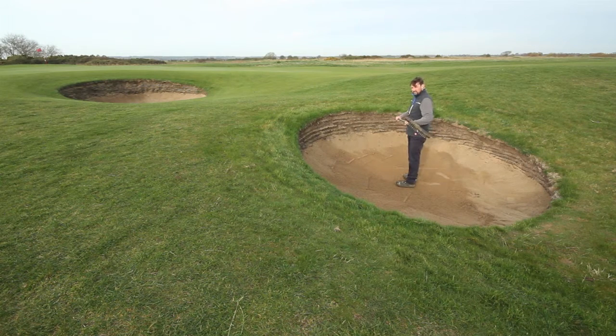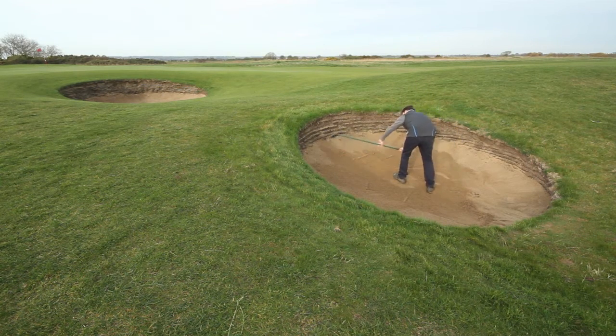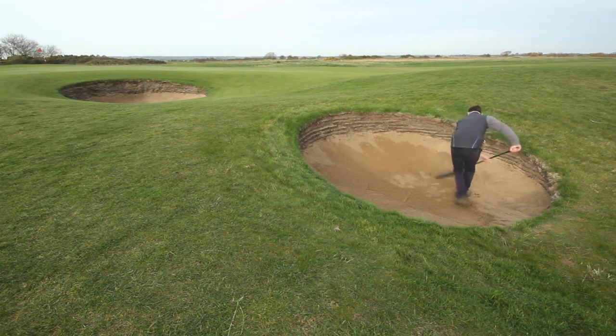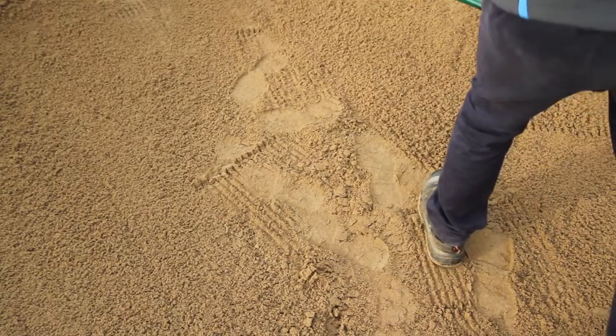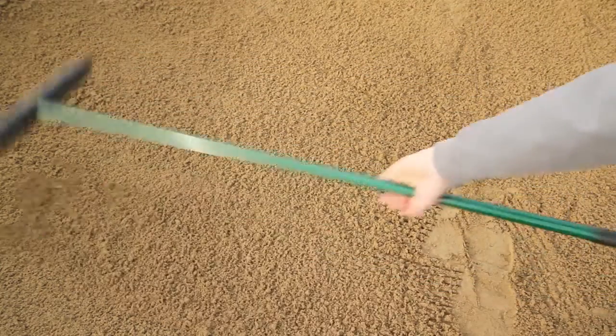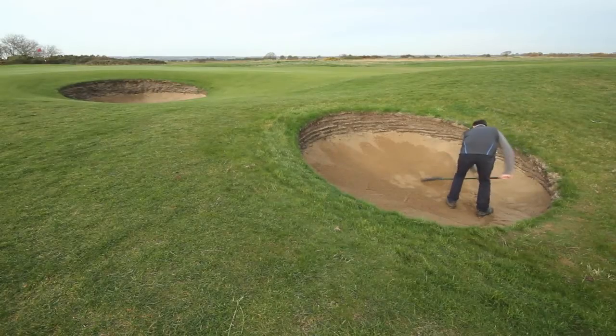The correct way to do it: always two hands on the rake, pushing the sand up smoothly. Always push the sand away from you, not leaving any bumps. Take out all the footmarks.